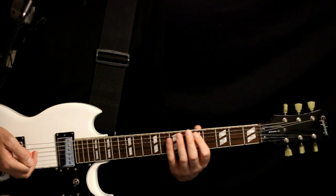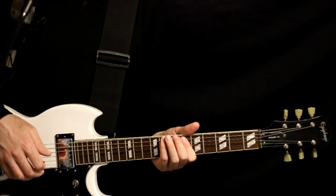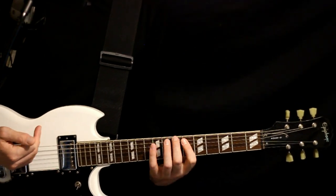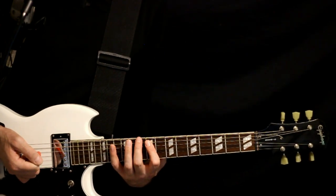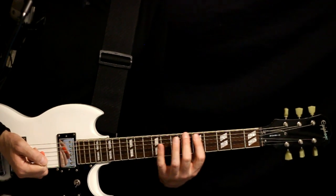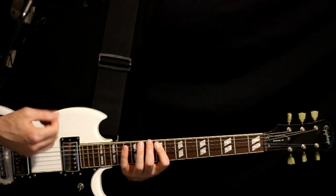That walks us up to the A-flat power chord — 7 on the D-flat with 6 on the A and D. With this one it's a full 8 strums, carrying over into the next measure with 3 more strums. Then zoom up for the B power chord at 10 on the low D-flat, 9 on the A and D. You can do it up there or drop down to a lower version, but I prefer to keep it up here. That's just 2 strums.